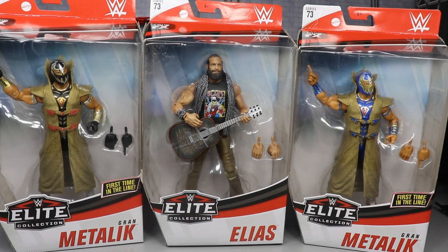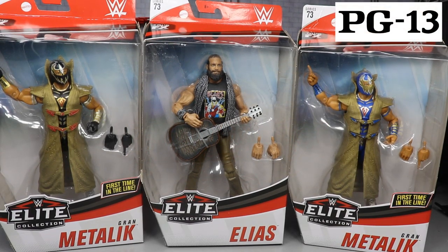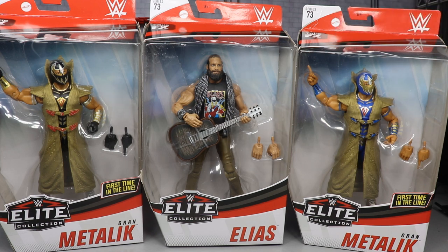What is good everybody, welcome to an epic My Damn Toys video — this is not for kids. Today ladies and gentlemen we are finishing our series of Elite 73, completing the figure reviews. You guys know we've already covered Triple H, Kairi Sane, Daniel Bryan, and Alistair Black.